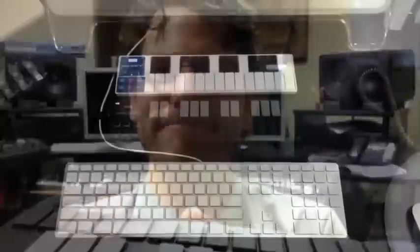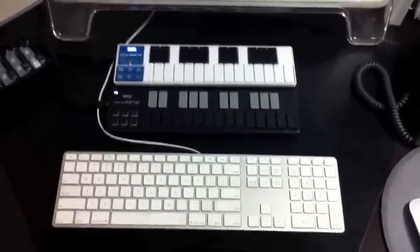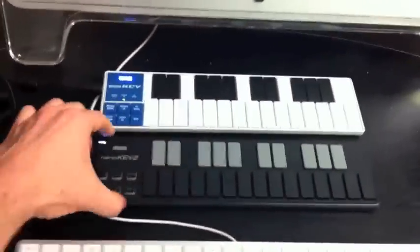Since we just got them in and wanted to make you aware of them, we thought we'd give you just sort of a quick peek of what it looks like. So check it out. You can see here, this is my standard Mac keyboard with a NanoKey 2, which is this new black one here.